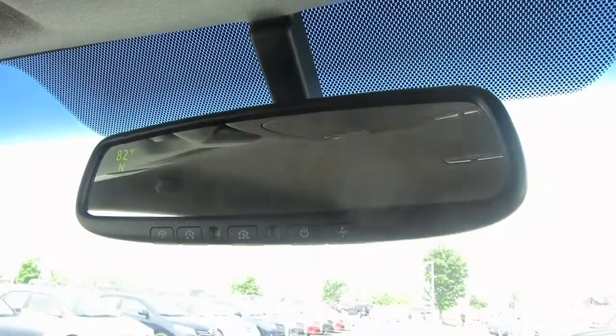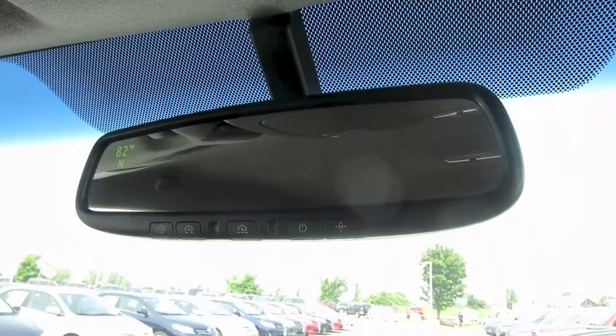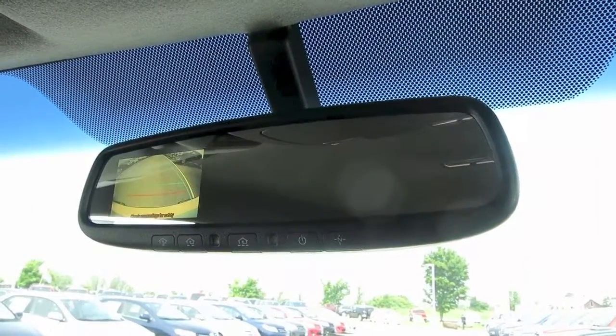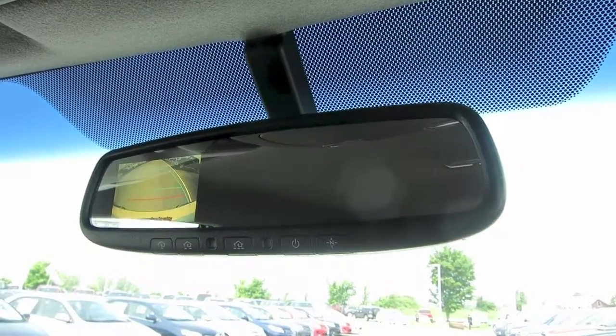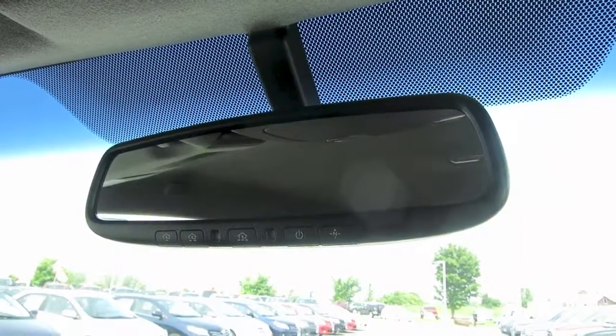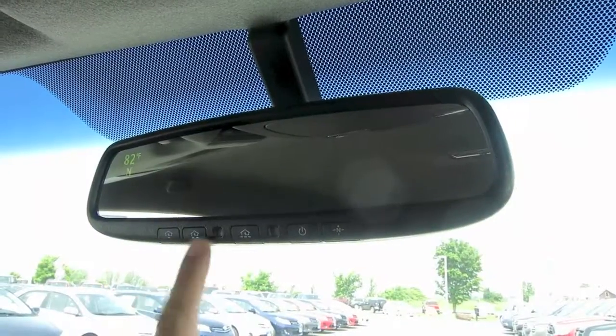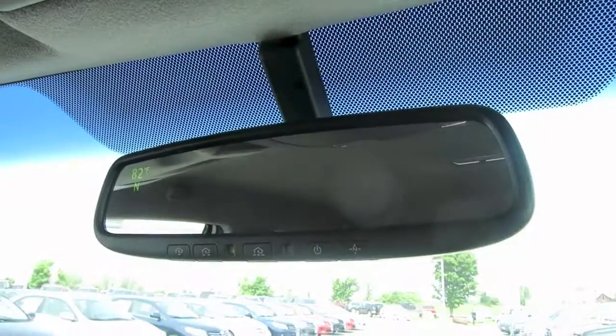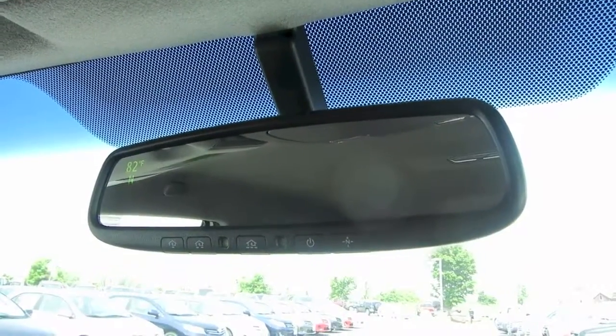The mirror comes with your compass and outside temperature on the left-hand side, where your backup camera will also display when you shift into reverse — so when you're lining up a trailer, it's very easy. You also have HomeLink so you can pair your garage door opener with the auto-dimming rearview mirror, so you won't need a separate remote in the vehicle.